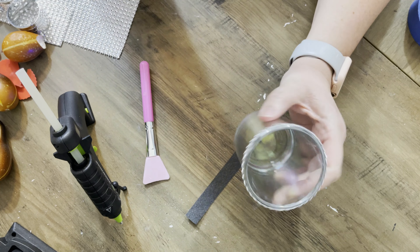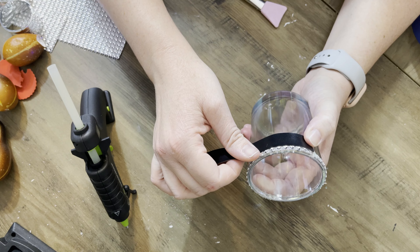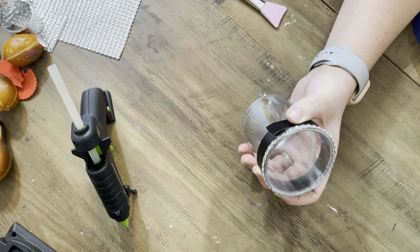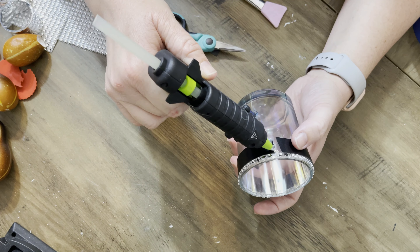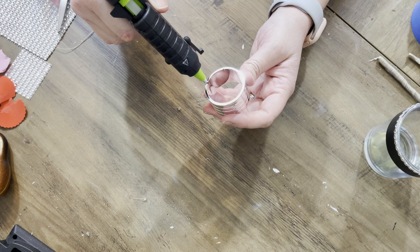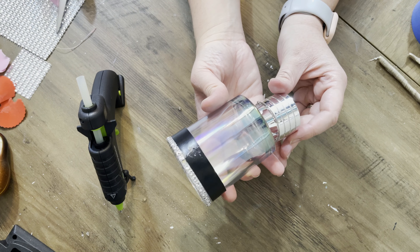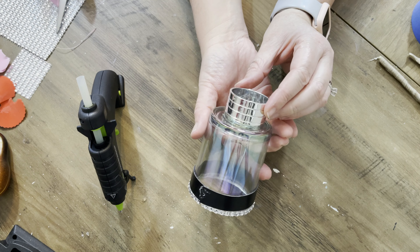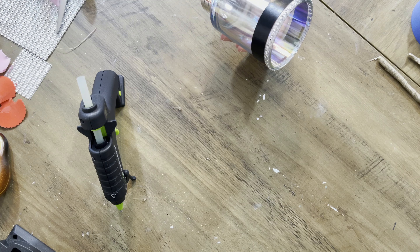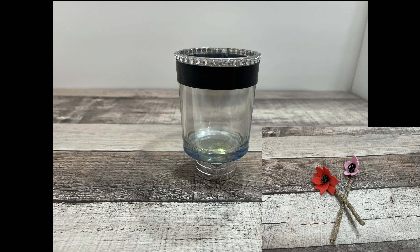I'm taking some faux leather ribbon — in hindsight I should have used a tan color instead of black. I thought the black went better with the diamond wrap but the tan would have suited this project much better. I glue down one spot, wrap it all the way around, and glue down the back. I thought about folding it over for a better edge but it was too bulky. I trim the excess, press it down, and use one of the napkin rings almost like a little foot for the glass piece. Here are the little flowers and the little glass — super pretty!